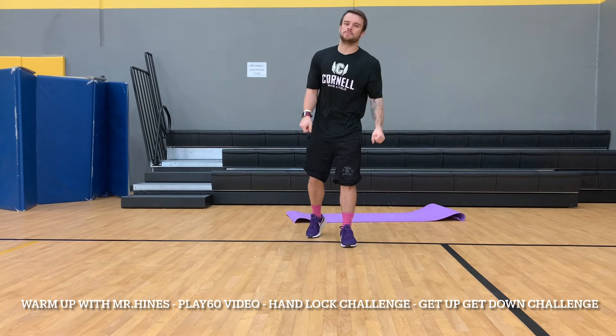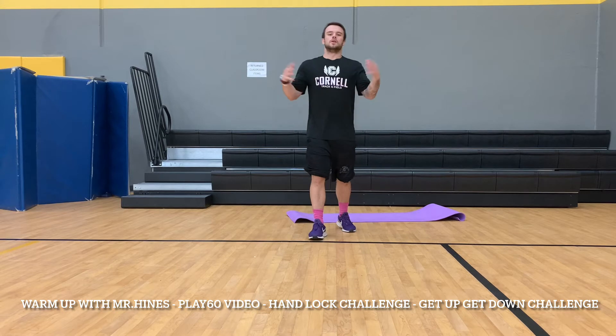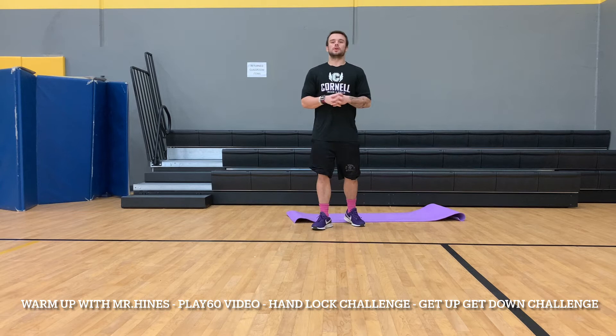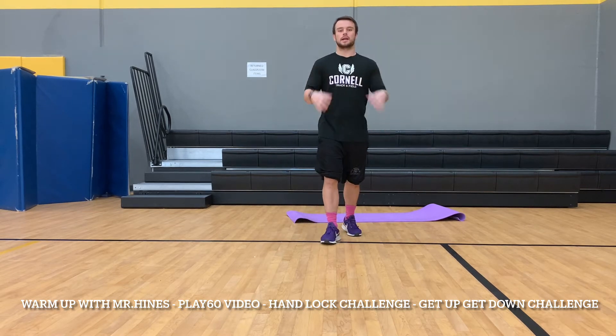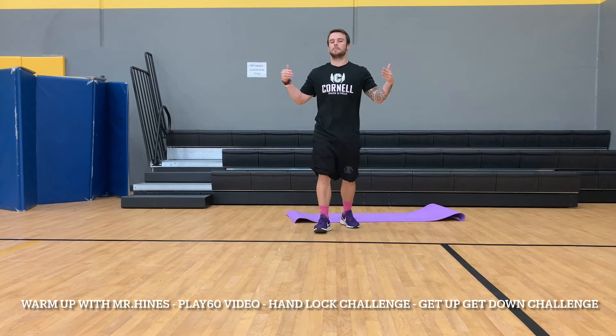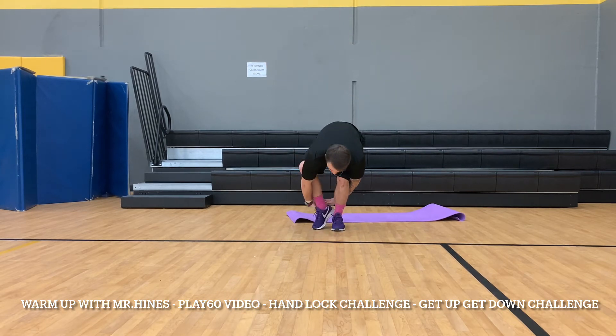Our first challenge — let's get right into it. It's going to be the fingers locked challenge. How this is going to work: you're going to start with your hands behind your back, interlocked, so you cannot take them apart. You're going to try to get your feet to go through to the front.